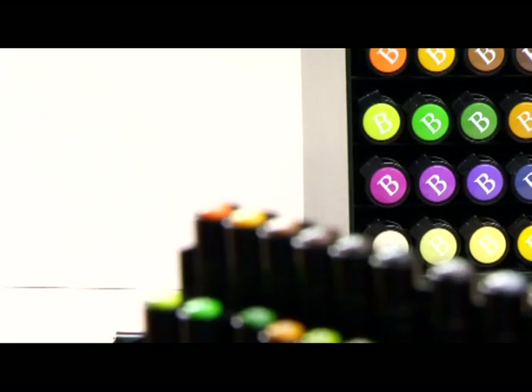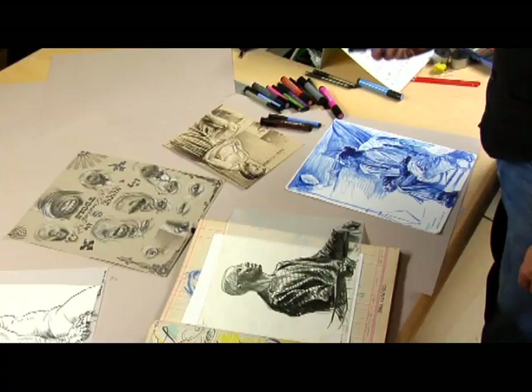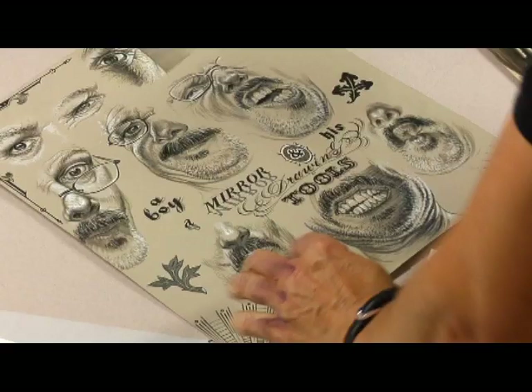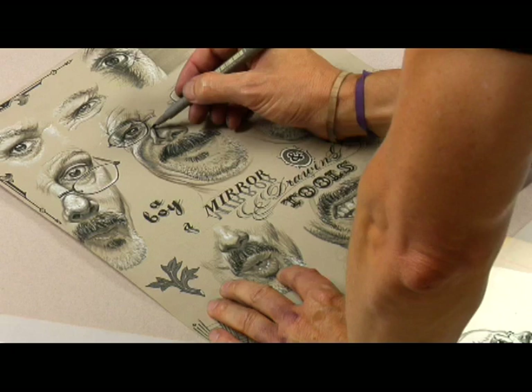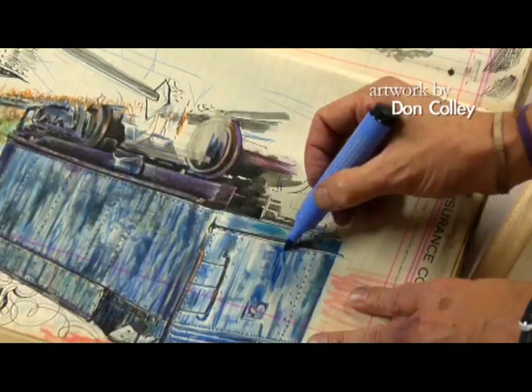I'm working with the Faber-Castell Pitt Artist Pens. This is a modern pen with a traditional medium — India ink and pigments. They're light fast, they're odorless, so I can work in closed spaces and nobody's breathing the fumes. They're permanent and they're waterproof.